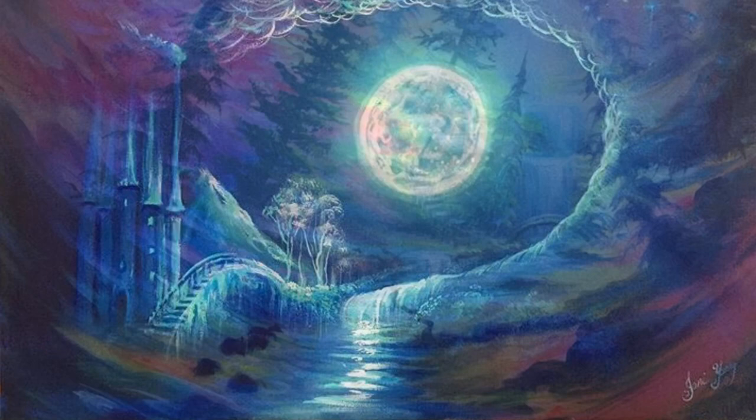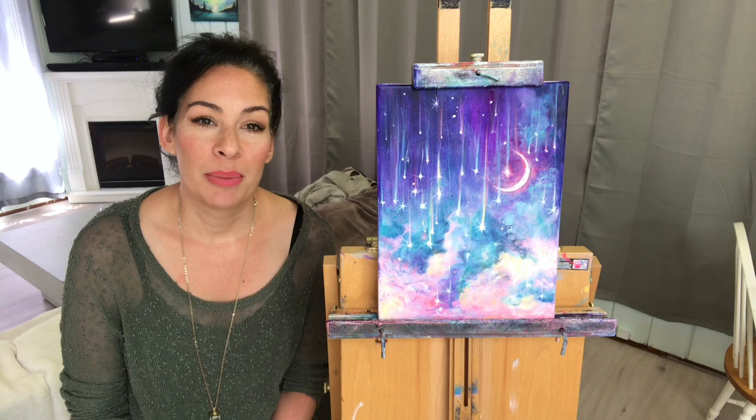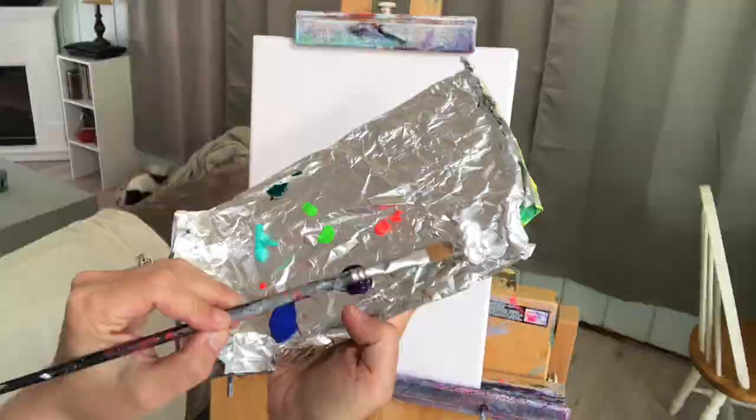You're watching weekly free tutorials with acrylic artist and instructor Joni Young. Hi everyone, welcome back to my channel. Today I've got this fun little whimsical piece that I'm going to be showing you how to paint on an 11 by 14 stretched canvas that's been double primed. I'll post all the colors and brushes I'm using in the description box below.